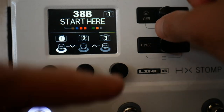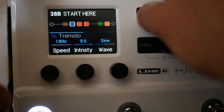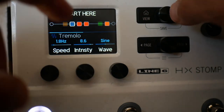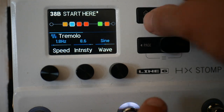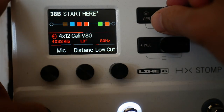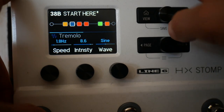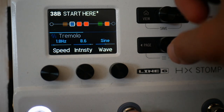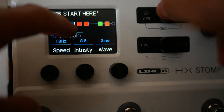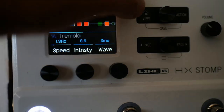What I like to do is come into here and press view — this is our play view and our edit view. These snapshots can control what is bypassed and what is not. In this way we could create three settings: this one is just clean, this one we've got tremolo and delay, and then this one we've got overdrive and delay. That's really quite powerful.